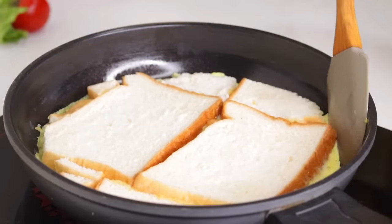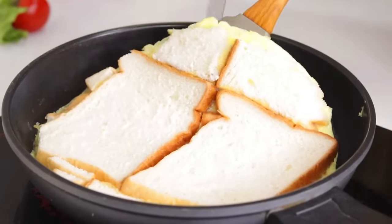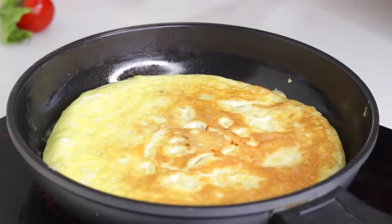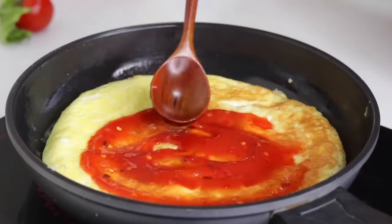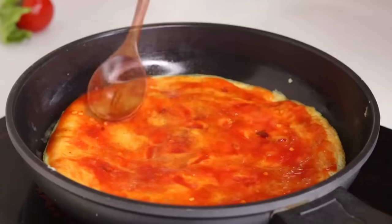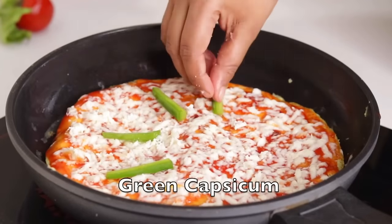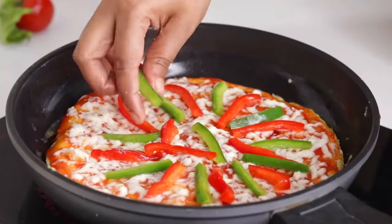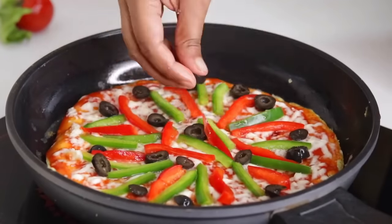We're getting a pizza sauce. We have to spread the tomato sauce the same way we spread the tomato sauce, and 1 cup of cheese — we have to make it as well. Add capsicum and garlic leaves. Olive oil instead of capsicum.